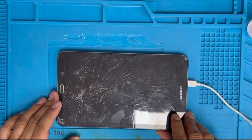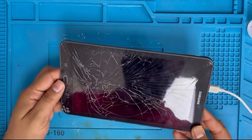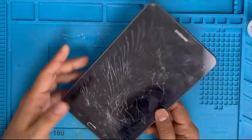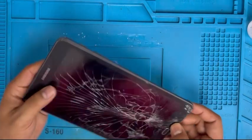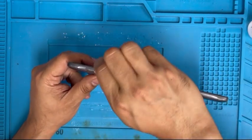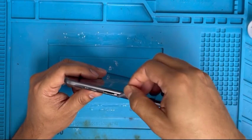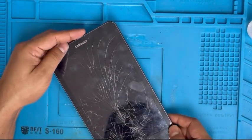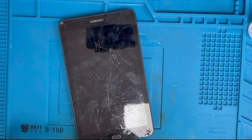Hello guys, here I have a Samsung Tab E 8 inch and the screen and LCD both are cracked. I'm gonna show you how to replace that. Let me remove the SIM card — there is no SIM card. Check the memory card — there is no memory card either. Now we're gonna remove the screen first.